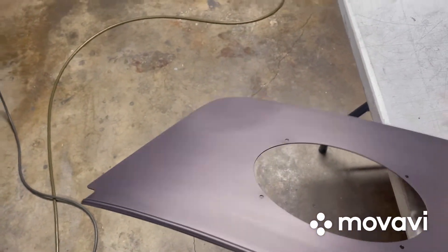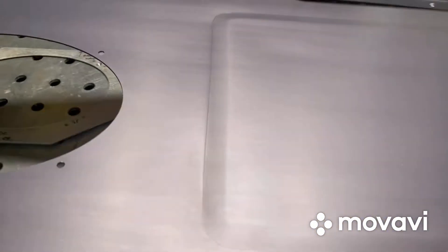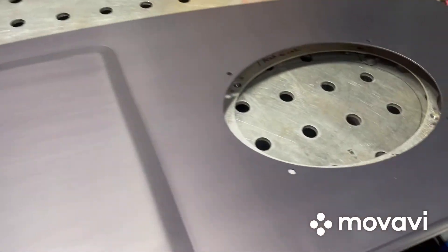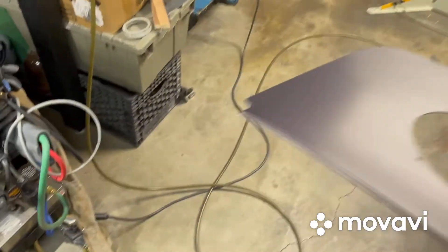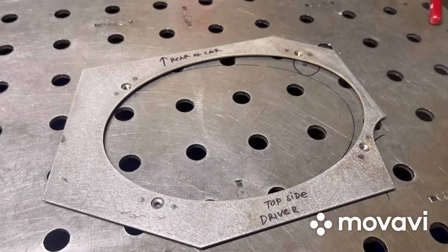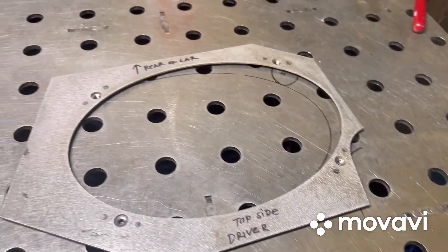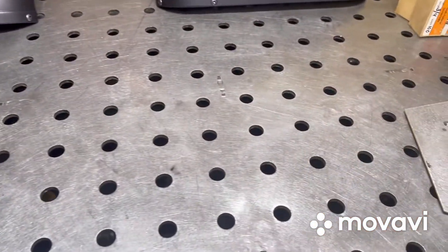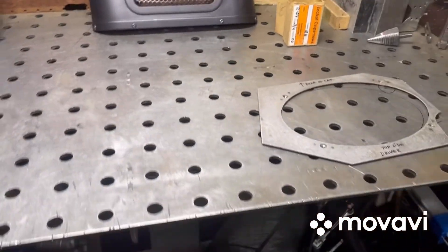Sort of like that as one unit. Because of these holes — if they don't line up perfect, if these holes don't line up perfect to the package tray aluminum piece, it's not going to work. So you have these four holes and these four over here that need to go really well together. That's the way I would do it.